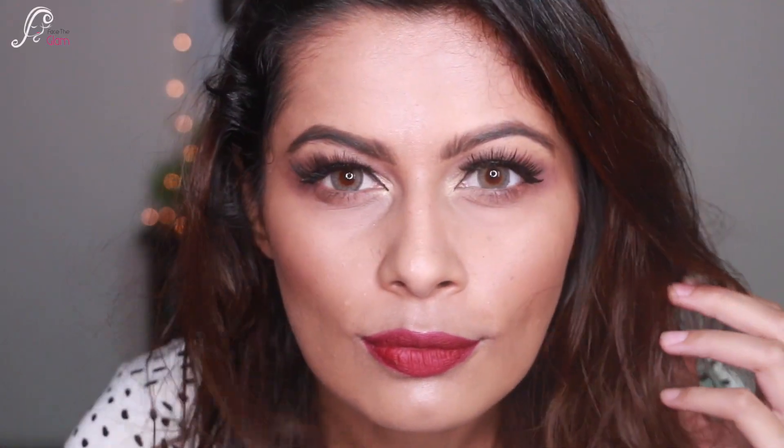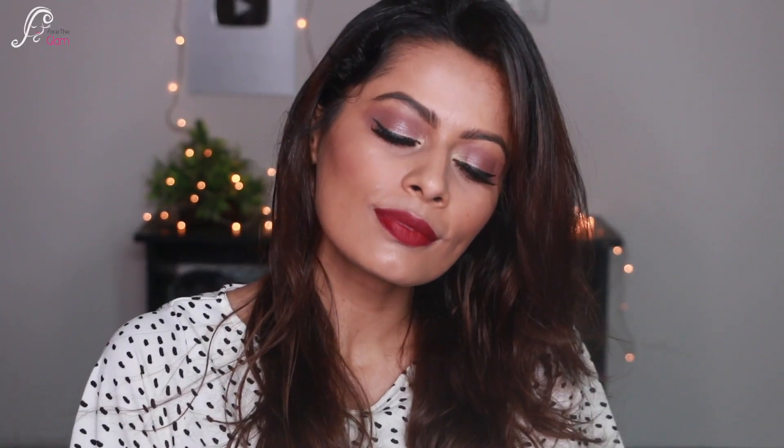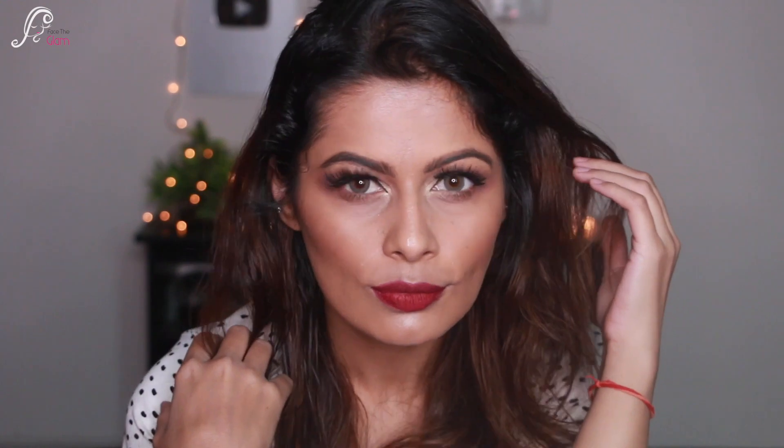This is the whole look — very quick and very subtle makeup, and yeah that's it! I really hope you liked this video and I will see you guys in my next video. Till then, stay beautiful, stay healthy, bye-bye, take care.